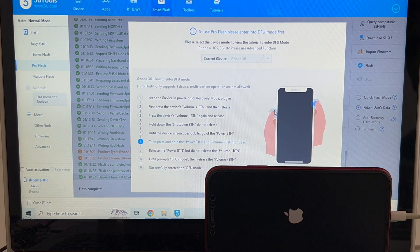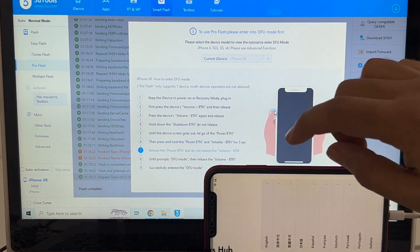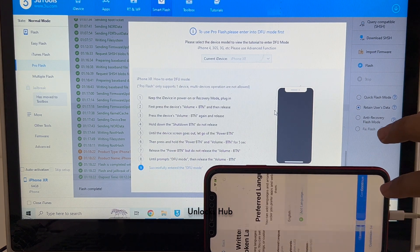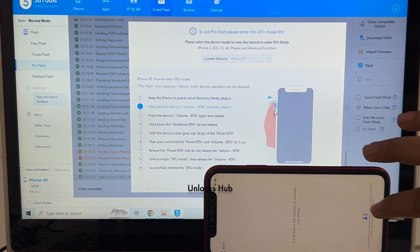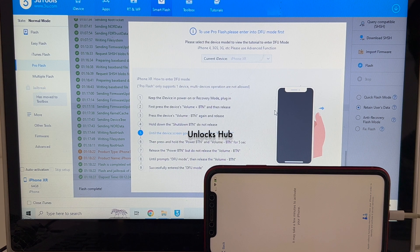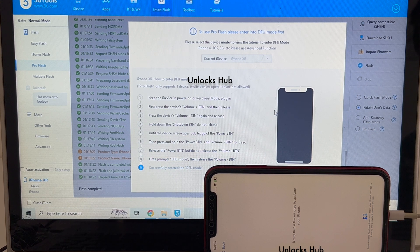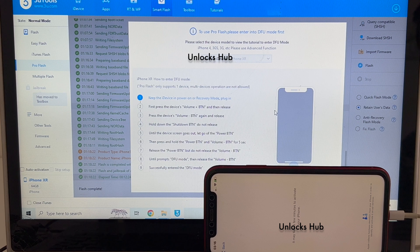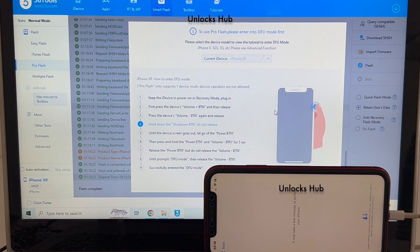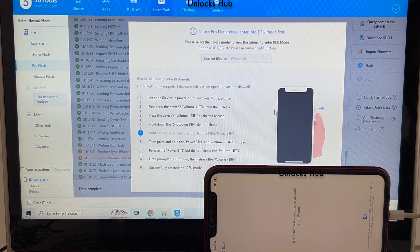The phone is now turning on. Let me swipe up. Do not worry, that is just a glitch in iOS 16. Let me set up the phone quickly.